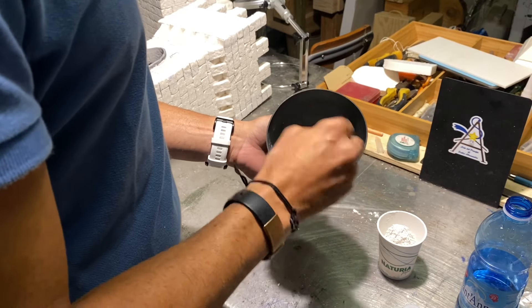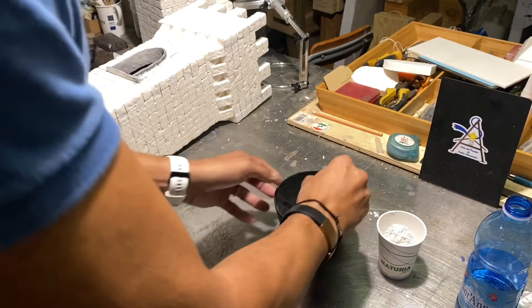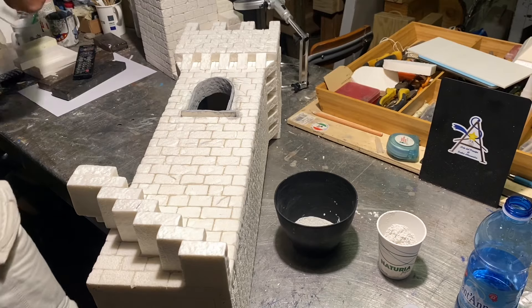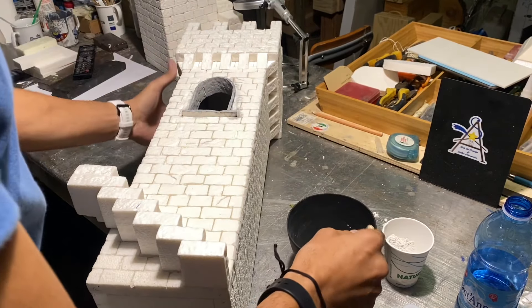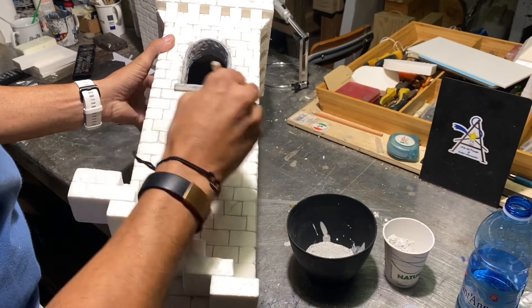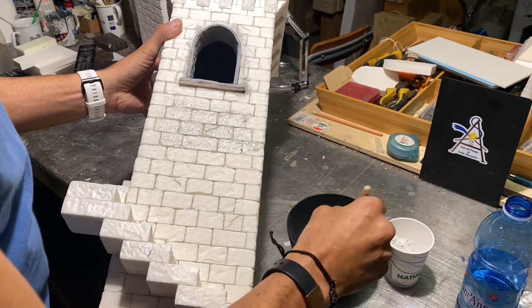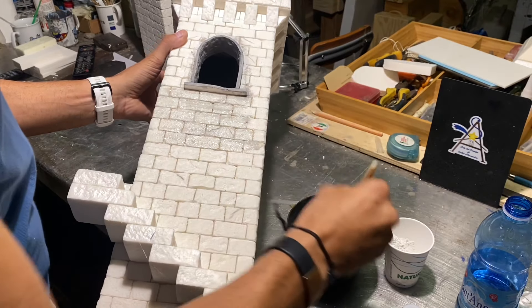Here we go, now we are going to take a brush a little bit more grosso — wider — and pass the stucco on the entire structure. Don't be afraid if, when you do it, you don't see anything, but once it is dry, that patina of the stucco will be visible.